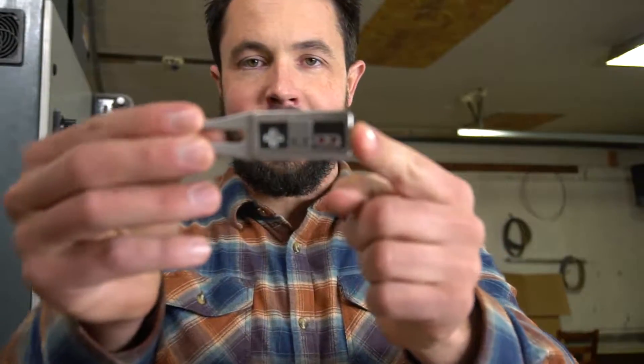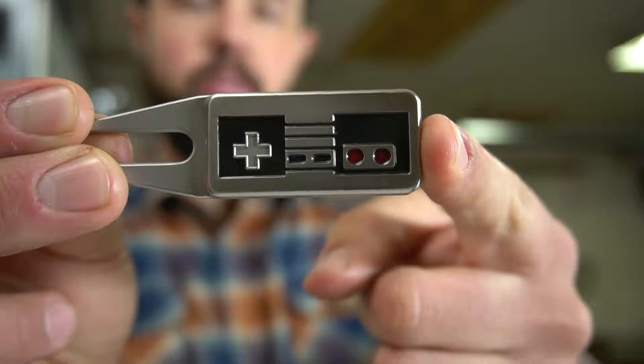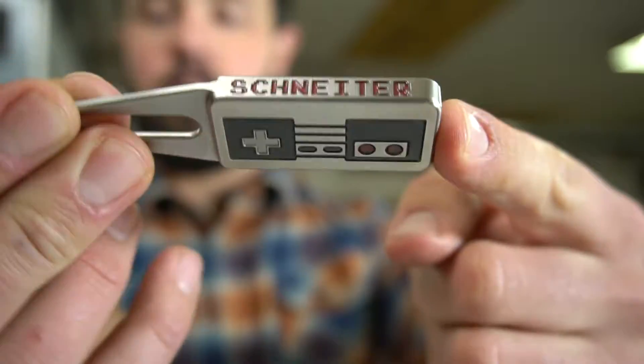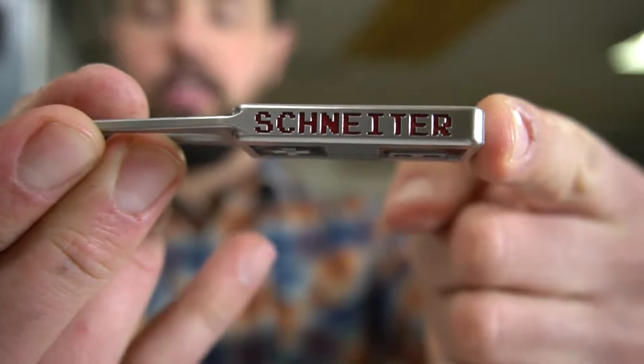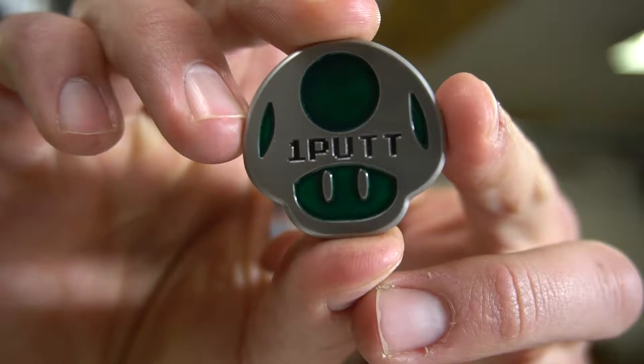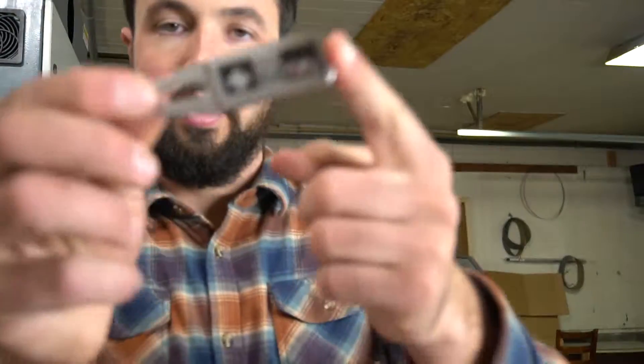Ladies and gentlemen, a big warm welcome to Schneider's Golf. My name is Eric Schneider. Tonight we're going to be making some NES repair tools. You might remember this shape from your favorite childhood video gaming system, the NES. We have the NES shape here, Schneider engraved on the top, as well as these mushroom one-up ball markers. These are what I'm going to be working on, and I'm going to bring you along to show you how I make the NES controllers. Let's go ahead and get started.